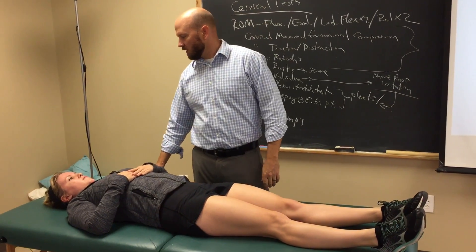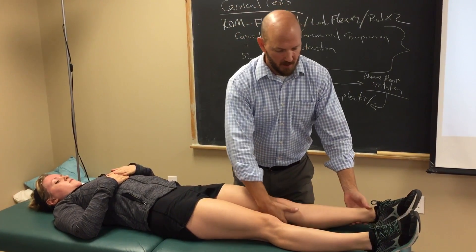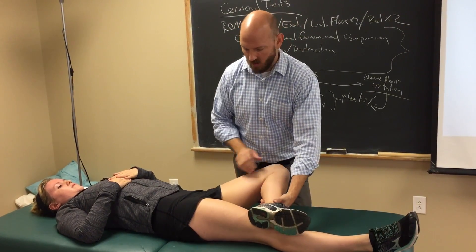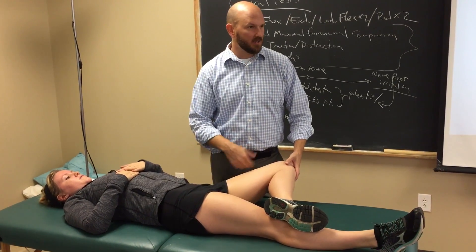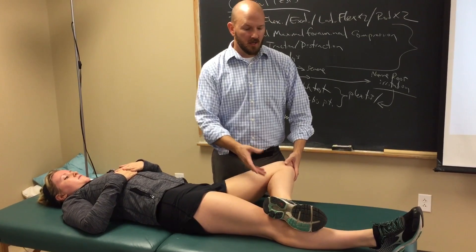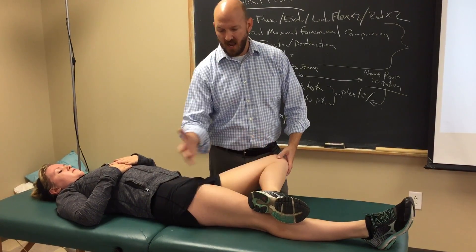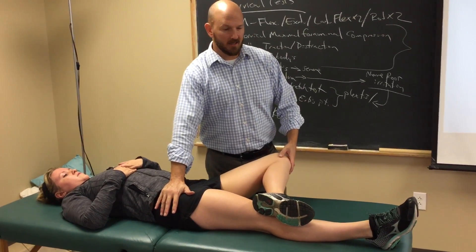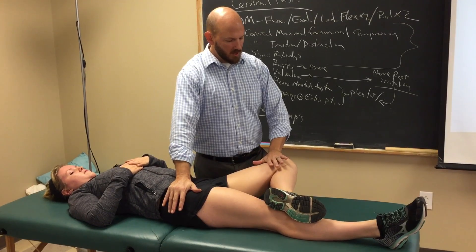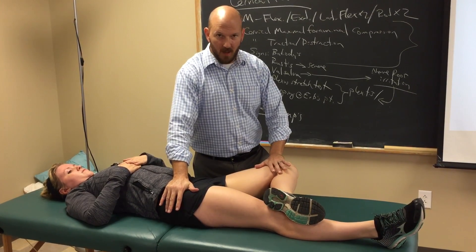The first one is called Patrick's, or Flexion Abduction External Rotation — FABER. So I'm gonna bend her leg. I flexed her hip a little bit, flexed her knee, and abducted it — so FABER. Her calcaneus is kind of somewhere there by her distal kneecap. I'm gonna support her opposite ASIS, and then I'm gonna add just a little downward compressive force on her distal thigh or knee, and I'm looking for reproduction of pain.